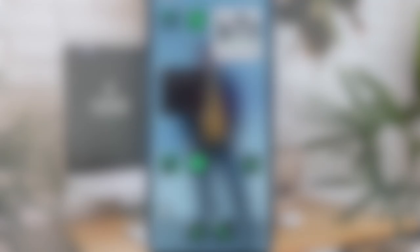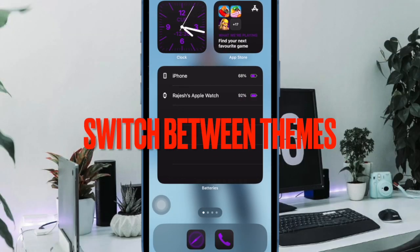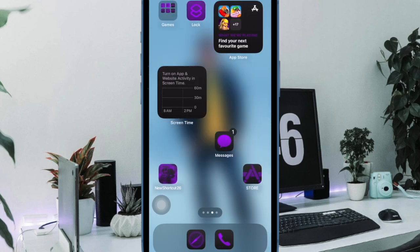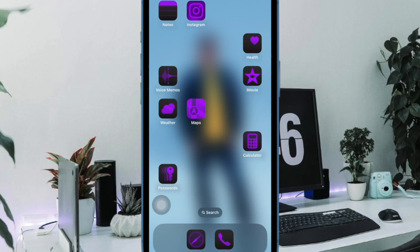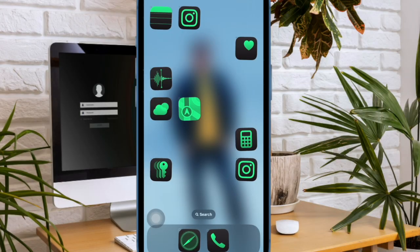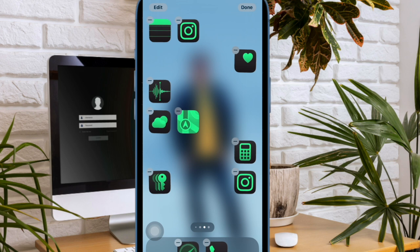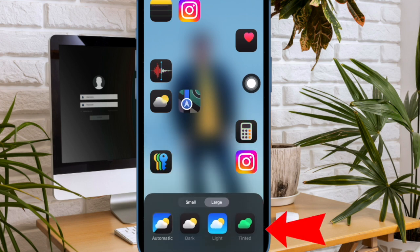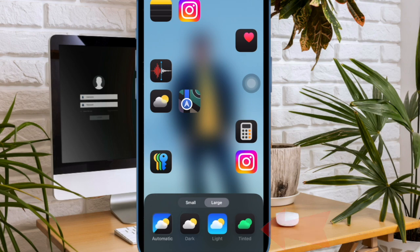Now I would like to highlight the ability to switch between dark, light, automatic, and tinted themes on your iPhone home screen. Another pretty cool home screen customization feature that has graced iOS 18 is the option to switch between different themes such as automatic, dark, light, and tinted, depending on your viewing preference. To do so, touch and hold on the home screen to get into editing mode. Then tap on the Edit button at the top left and choose the Customize option in the drop-down menu. After that, choose the desired theme in the menu at the bottom of the screen and you are good to go.